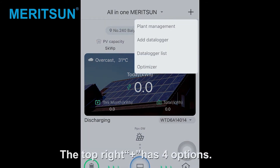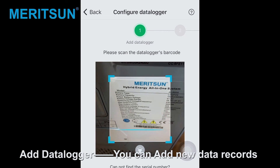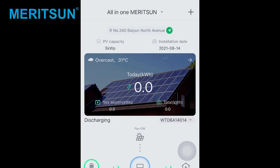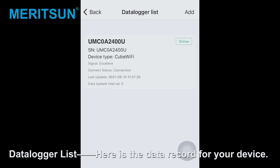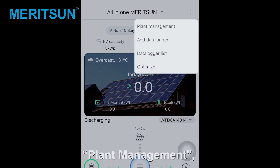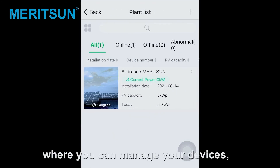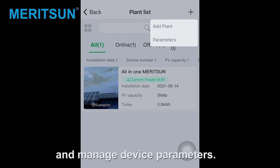The top right has four options. Add data logger — you can add new data records. Data logger list — here is a data record for a device. After clicking, you can edit the data logger, delete the data logger, configure the data logger, and plan management, where you can measure your device, add a device, and measure device parameters.